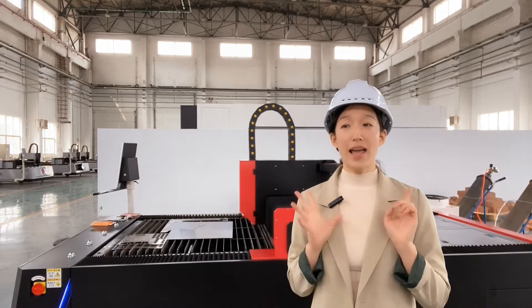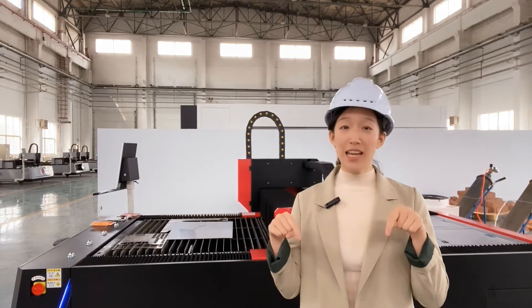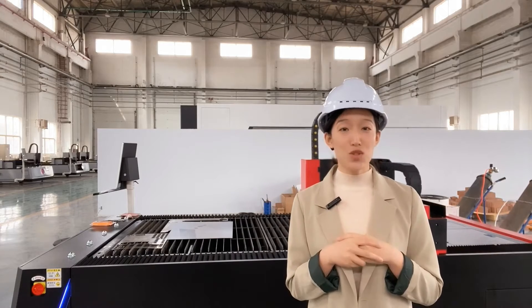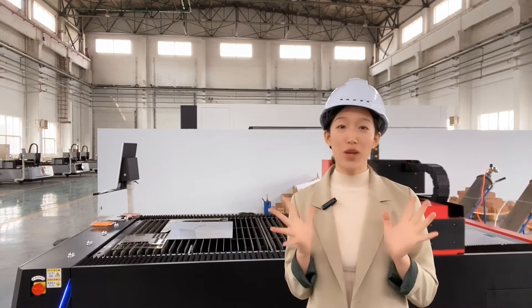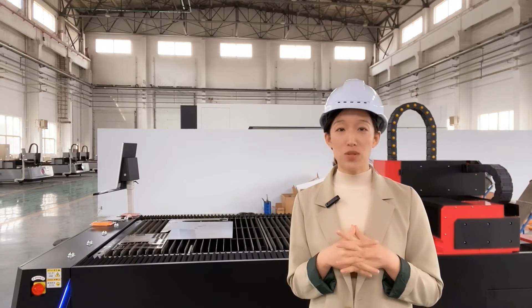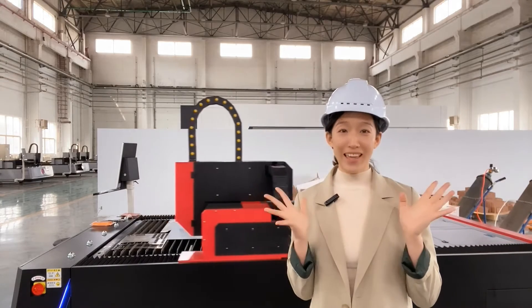By the way, my Alibaba shop is online. Please click the link below in the description to have a look there and get to know the cost for what you are looking for. If you are first time here, please don't forget to subscribe to this channel and give me your like.